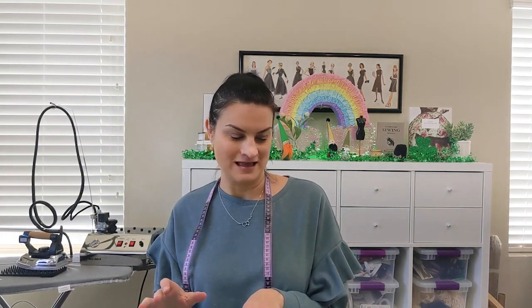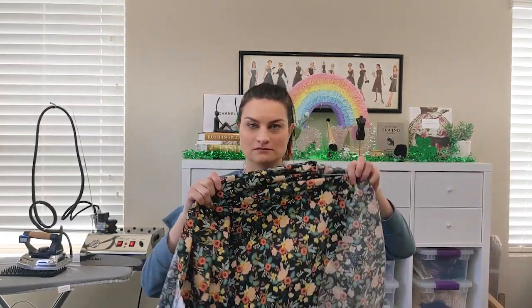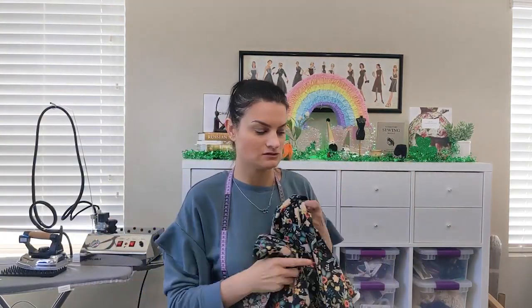That's what I've been working on this week after work, little by little. I'm also going to be making a cute little headband out of some other Rifle Paper fabric. That pattern is from Seam Work — I'll link it below — but I don't have it finished yet so I can't show you.